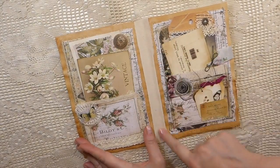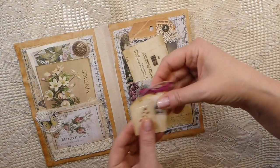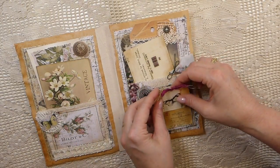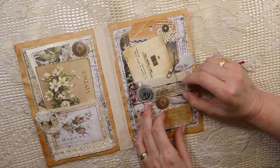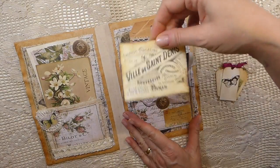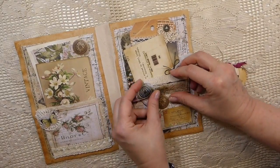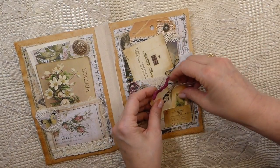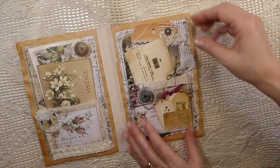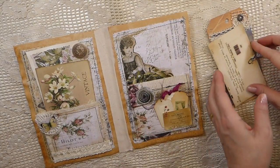I've reinforced this one with a bit of muslin along the center. Over here there's a little pocket with a couple of tags — that's a stamped image — and those are tucked in. There's another pocket lined with some paper and a little journal card in there. In this back pocket that's also the papers from that collection.